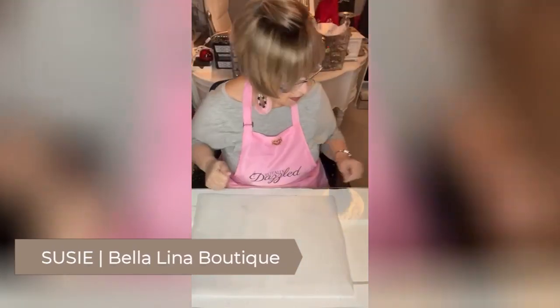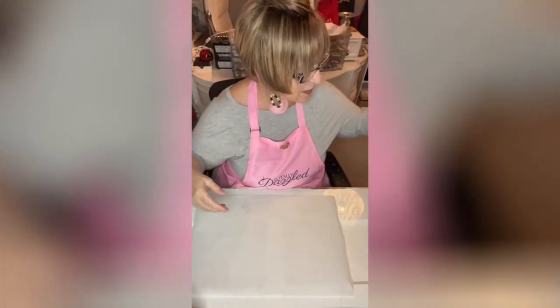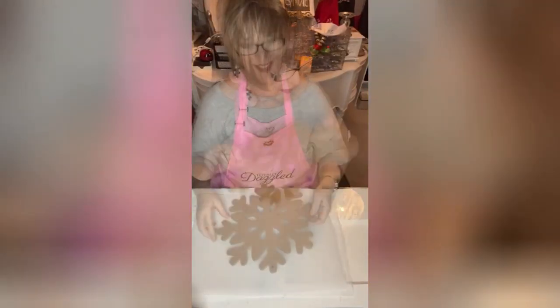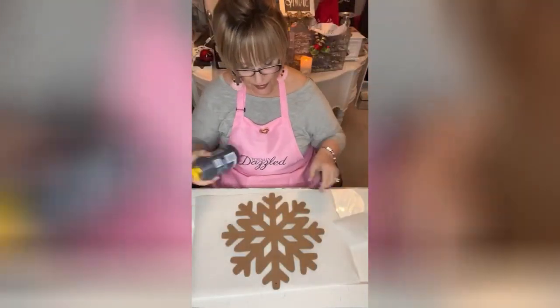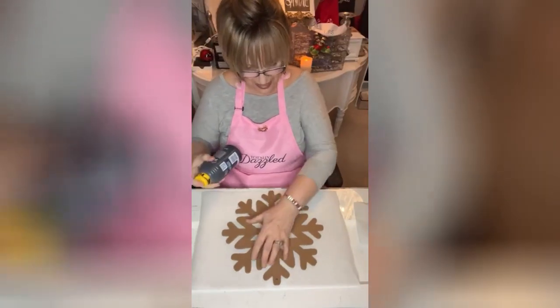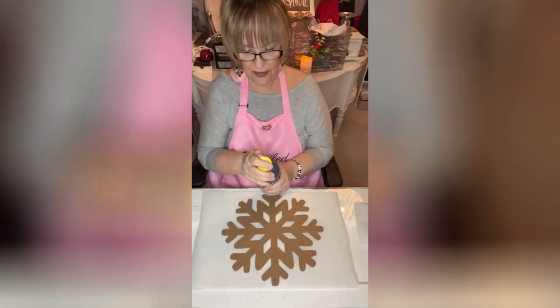Let me show you what we're doing tonight. I've got these snowflakes — they're not little — and I want to make a trivet out of them. I'm going to use the color cold black on here because I'm going to make it kind of a rustic snowflake.